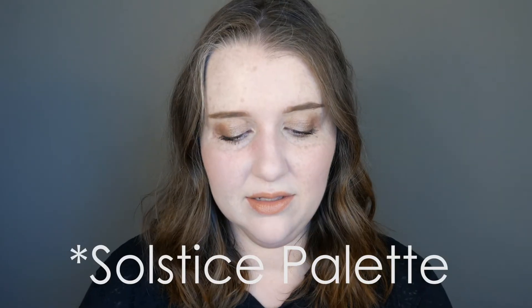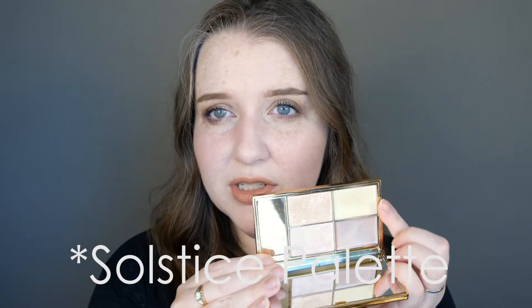For highlight — you can see I'm rather shiny — I'm using the Sleek Celestial palette, specifically the light gold shade. It feels really easy to wear. The other two shinier shades in the palette accentuate the fine lines I have on the tops of my cheeks, but this light gold shade ends up looking pretty dewy and doesn't bunch up or skip around those lines. So I'm really happy with that.